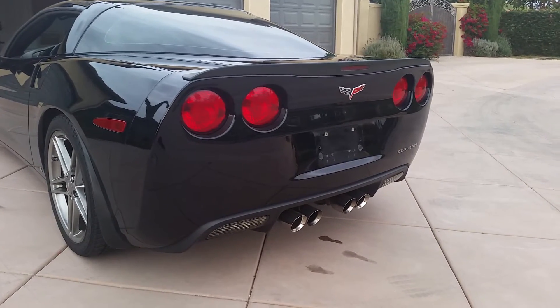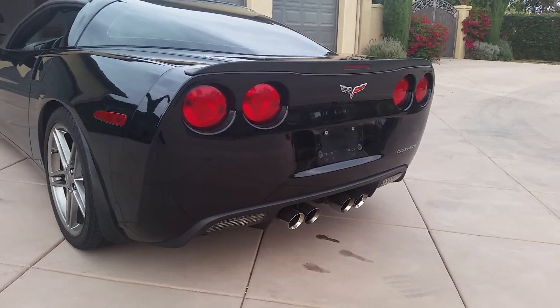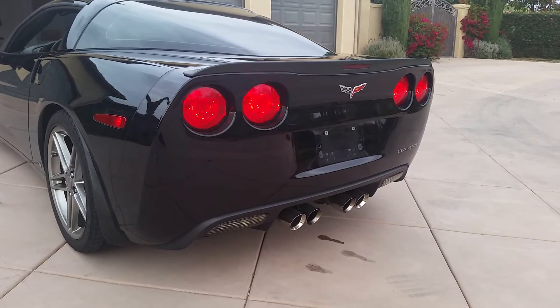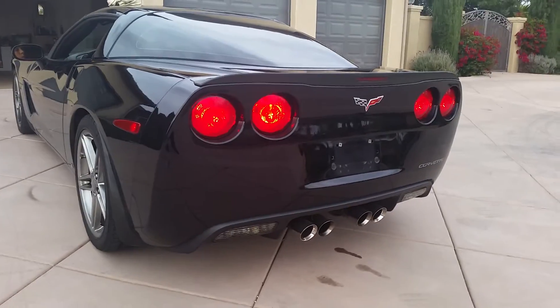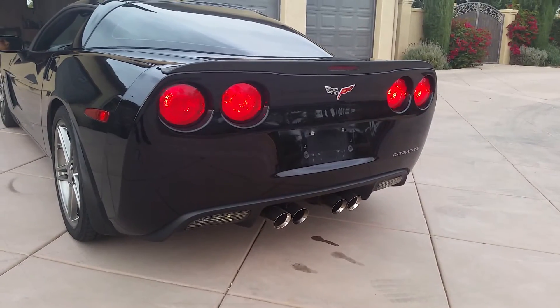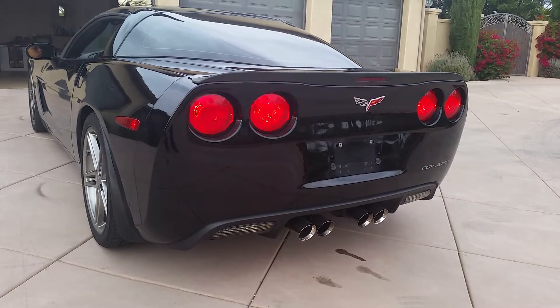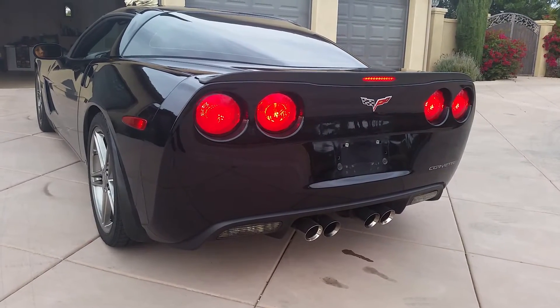Turn the daytime lights on manually. Left blinker, right blinker — working fine. Push the brake.